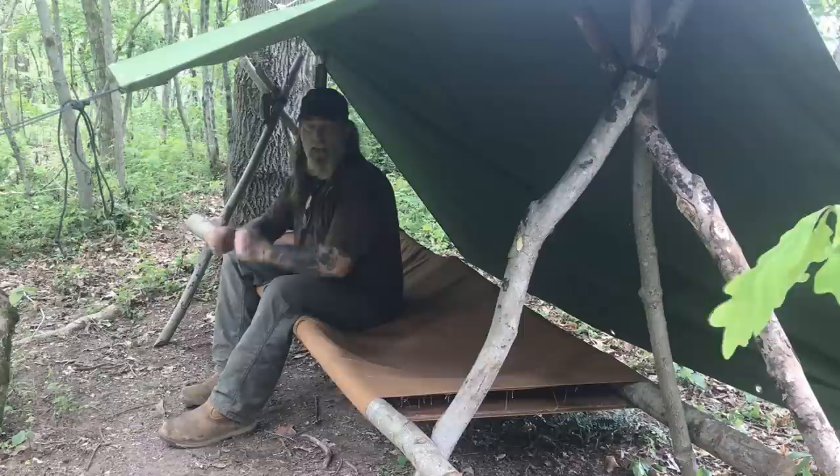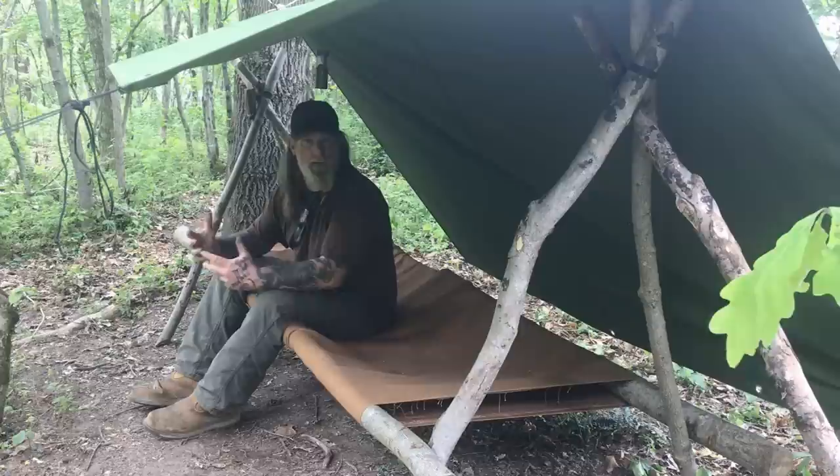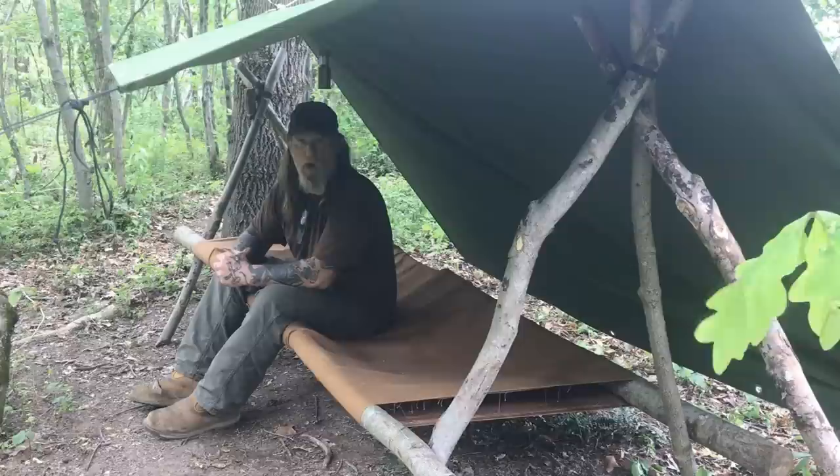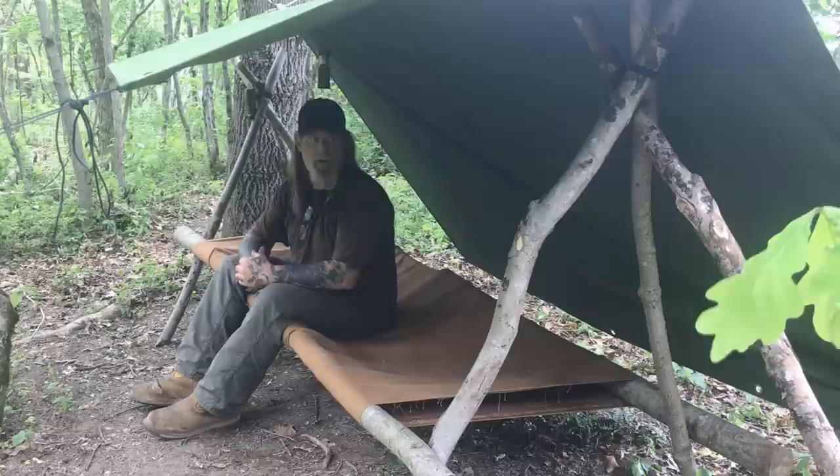I'm Dave Canterbury with Self Reliance Outfitters and the Pathfinder School. I appreciate you joining me today for this quick video on how to set up this raised bed or cot bed type shelter. Again, this is nothing new — been around at least since the 1920s and probably well before that. My buddy Scotty Kinder uses it a lot and we are developing a shelter system based on this type of setup that will be an all-in-one piece of material. I appreciate your support, your views, and everything you do for our school, family, business, sponsors, instructors, affiliates, and friends. I'll be back with another video as soon as I can — thanks guys.